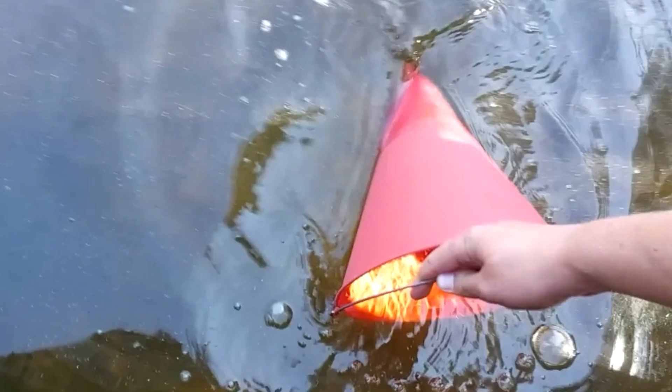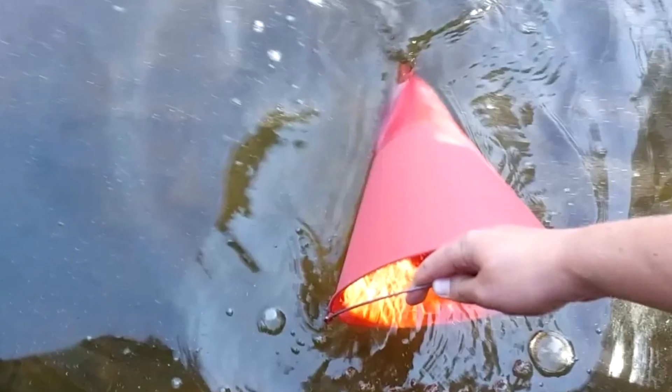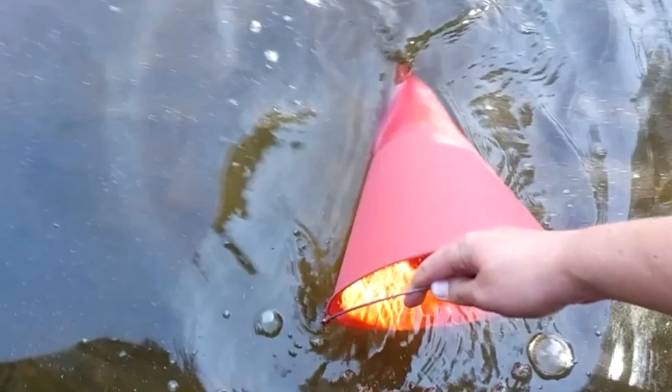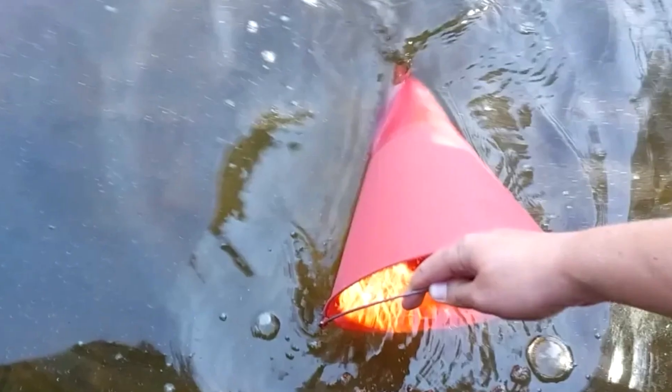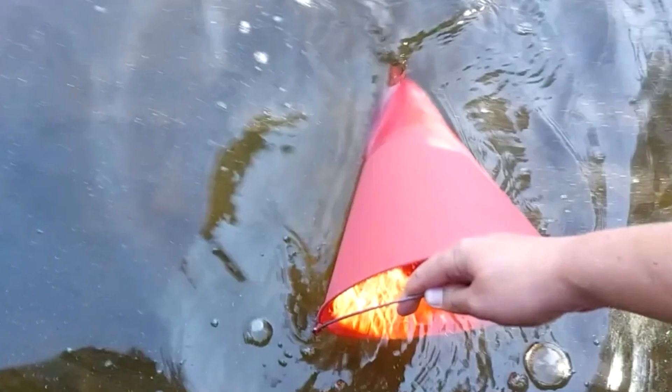A conical bucket is easier to fill with water. While a flat-bottomed bucket floats on the surface of the water like a float, a conical bucket immediately scoops up water and sinks, and accordingly fills up faster, which is very important since every second counts when extinguishing a fire.